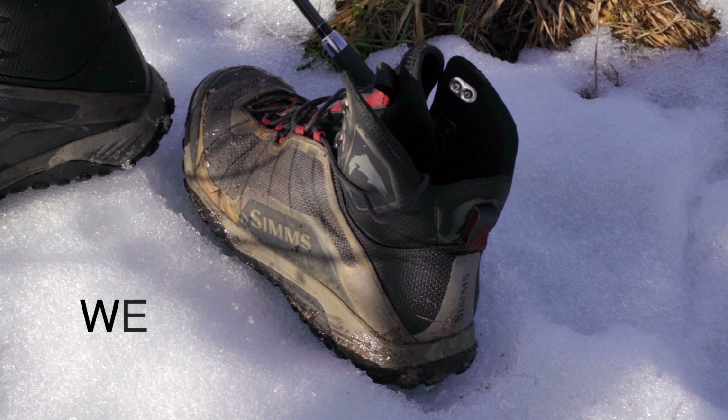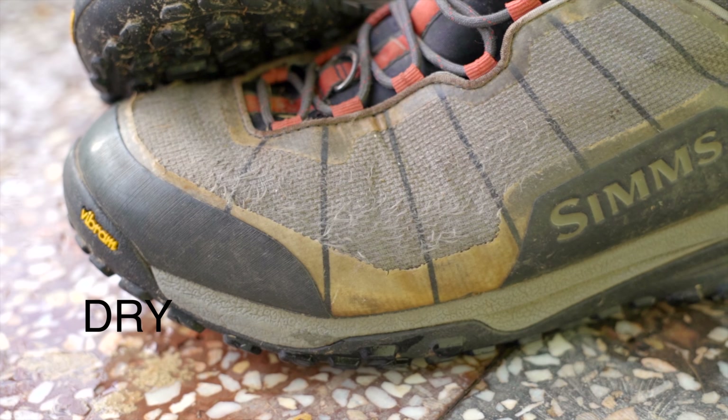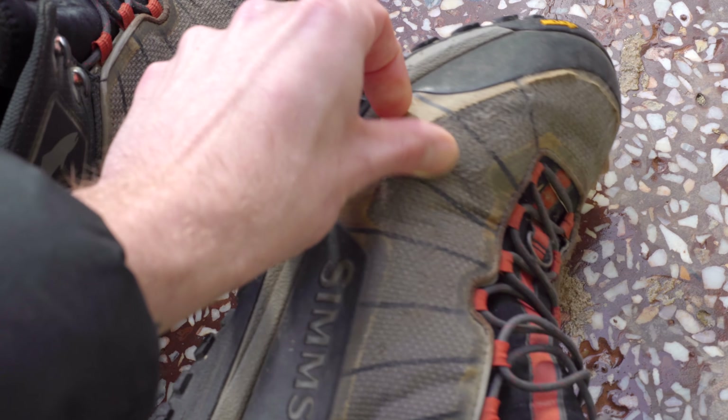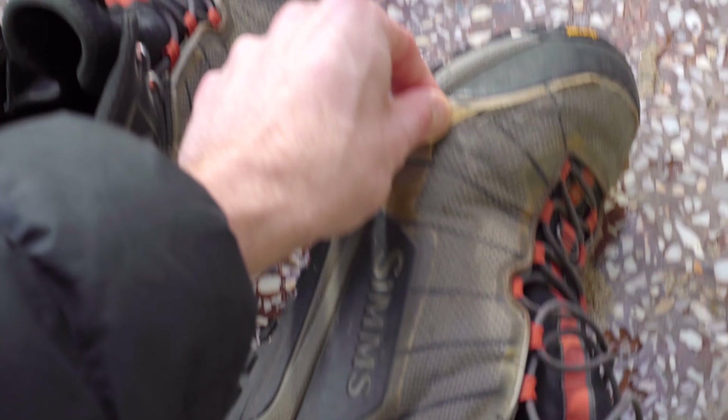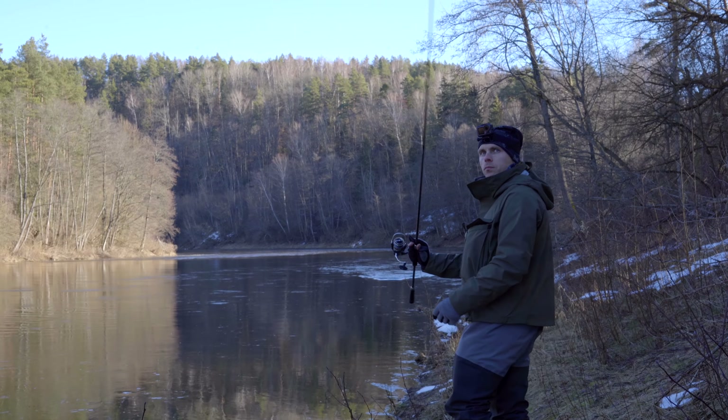First of all, they look okay after 200 hours of use in all sorts of conditions. Of course the decor is starting to peel off a little bit, but that's to be expected. The rest of the boot looks fine — there are no tearing spots, everything is intact and in place.